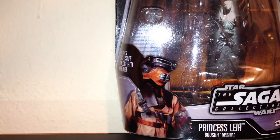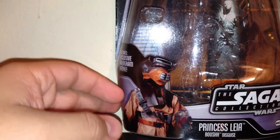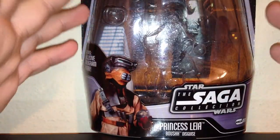Hey everybody, welcome to another Star Wars action figure review. Today I'm going to be giving you guys a look at another Jabba's Palace figure. This is one of my personal favorites from the Saga Collection, and that is Princess Leia in her Boushh outfit disguise.